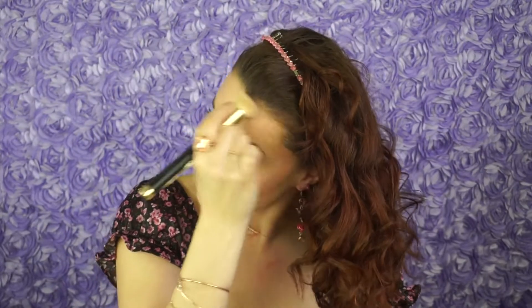Once I've blended away all of that cream contour, I'm locking it in place by taking the powder side of that ELF brow palette and placing this anywhere that I had that cream contour. Picking up a bronzer to warm up the face.